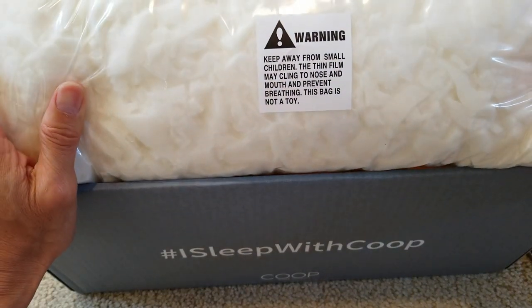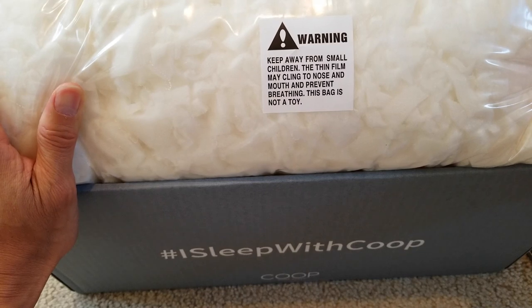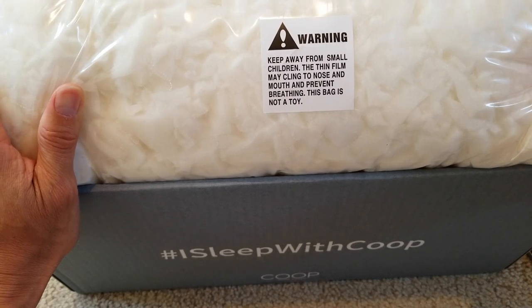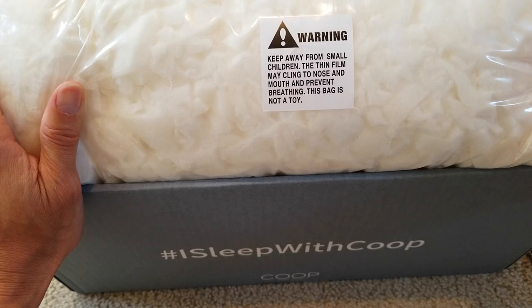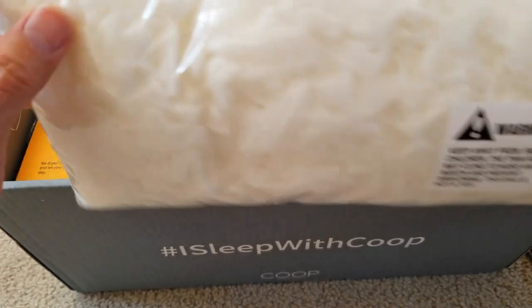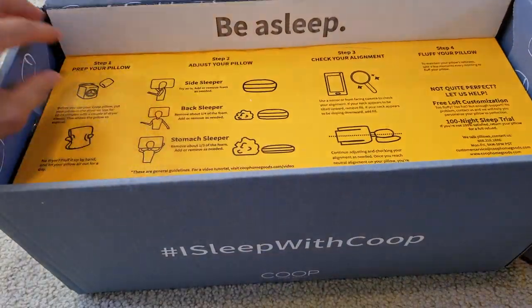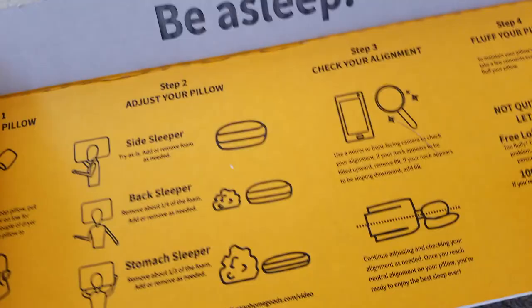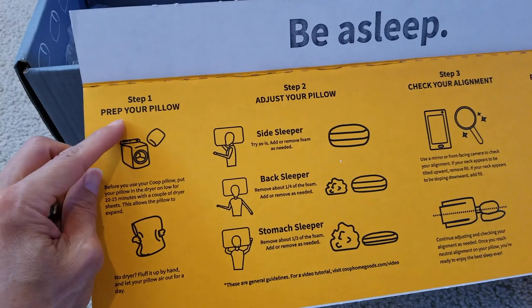There's a warning: keep away from small children — the thin film may cling to nose and mouth and prevent breathing. This bag is not a toy. And here's an instruction guide right here.